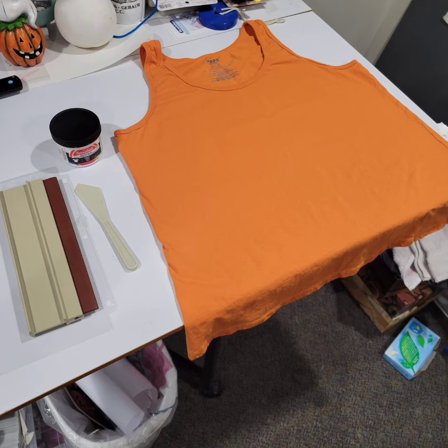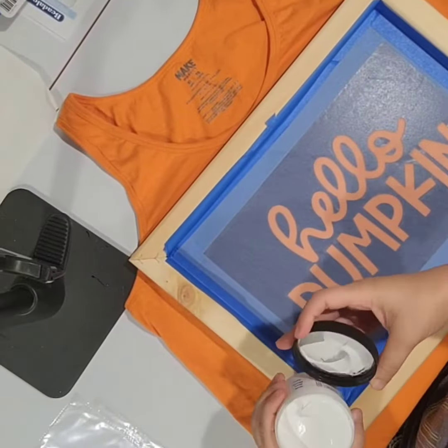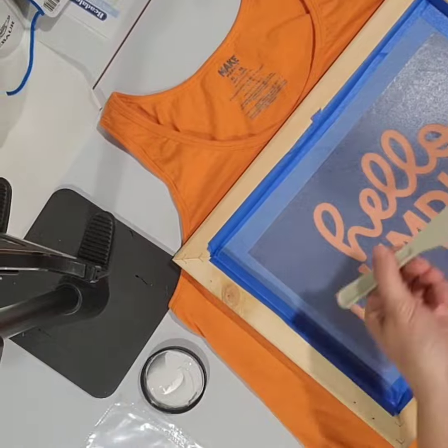Next I laid out my shirt flat and placed a foam board in the middle between the top and back layer of the shirt so the ink doesn't leak through. Then you want to place the screen centered on the shirt, approximately three finger-widths down from the edge of the neck.